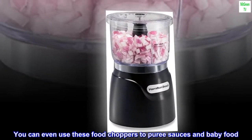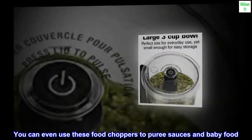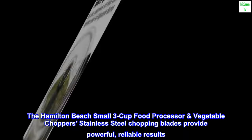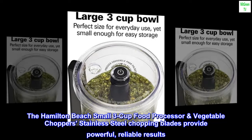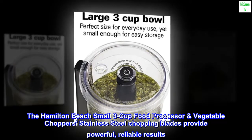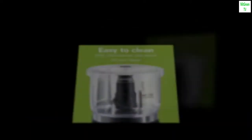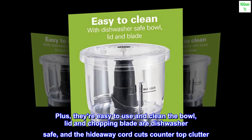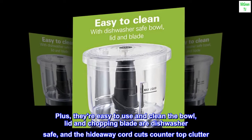You can even use these food choppers to puree sauces and baby food. The Hamilton Beach Small 3-Cup Food Processor and Vegetable Chopper's stainless steel chopping blades provide powerful, reliable results. Plus, they're easy to use and clean — the bowl, lid, and chopping blade are dishwasher safe, and the hideaway cord cuts countertop clutter.